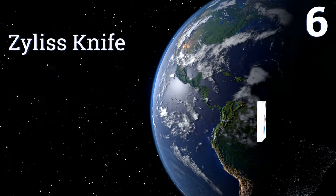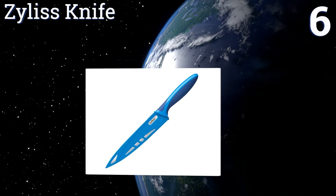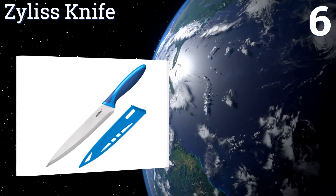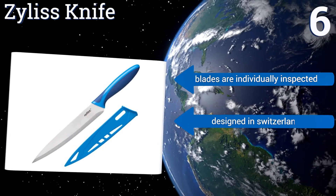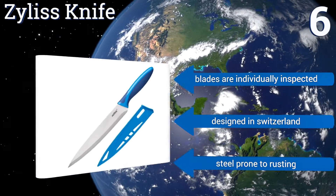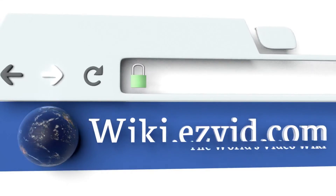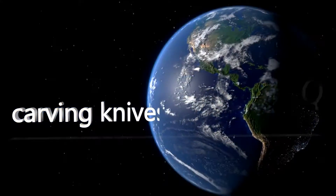Coming in at number 6 on our list, this striking Zyliss knife has a soft-touch rubber grip that's bright blue in colour, making it stand out in any kitchen. It also comes with a bright protective sheath that keeps the blade sharp and protects fingers against accidental injury. All the blades are individually inspected, and it was designed in Switzerland. However, the steel is prone to rusting. To see all of our choices, go to wiki.ezvid.com and search for carving knives, or click beneath this video.